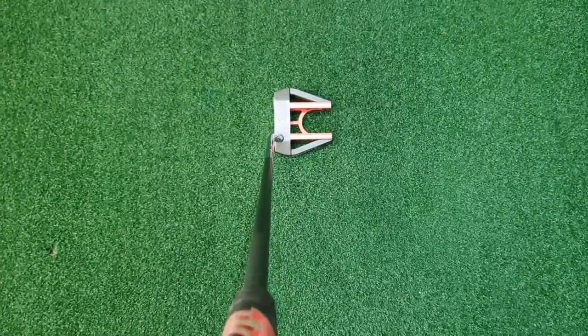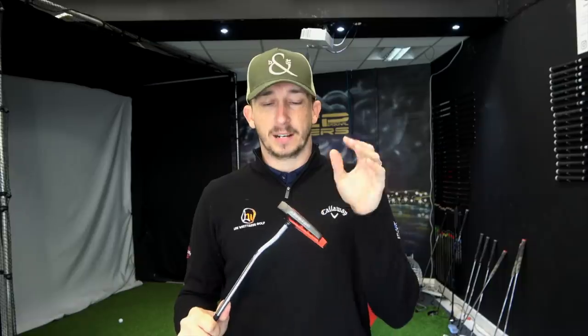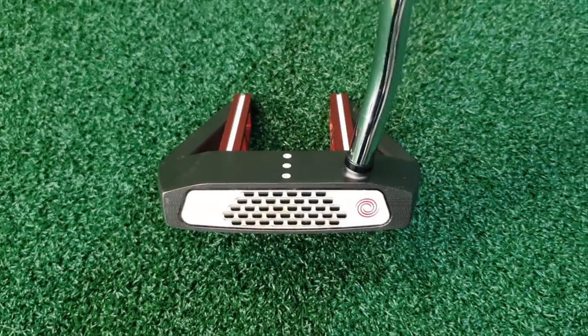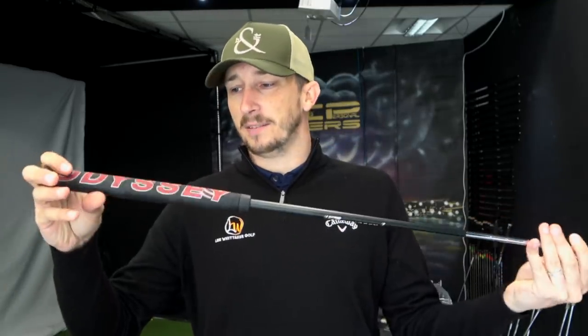The putter I use is the Odyssey X07. It's got the Stroke Lab shaft — steel at the bottom, graphite at the top — and a nice big thick Odyssey grip. I like the weight of it. I used to have the standard Odyssey 7 but it was too light, and I used to have a Scotty Cameron Newport which was weighted okay but I didn't like the shape. Me and Dan did a putting lesson and we moved into this because it's weighted correctly and it's the right shape for me. So the magic one for this year is the Odyssey X07 — let's just hope this one stays.